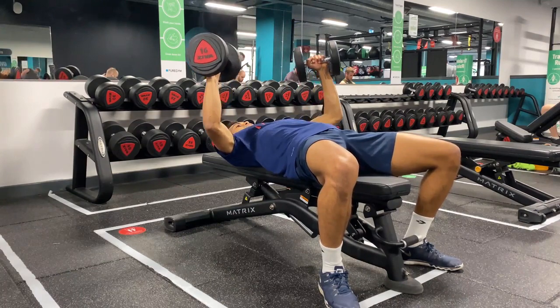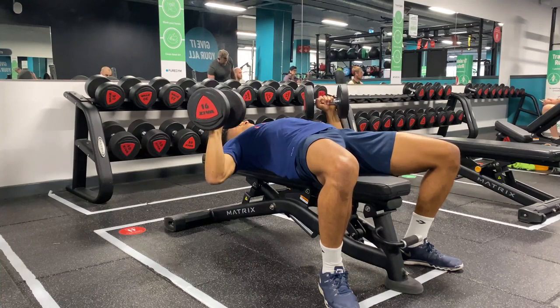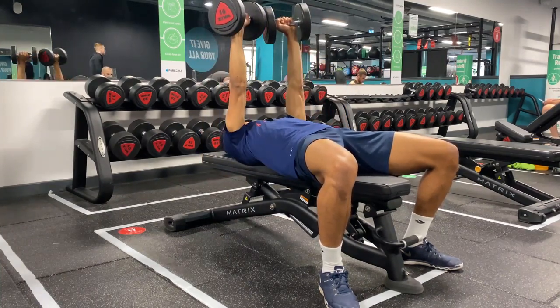Next, rotate the palms slightly inwards and then proceed to lower the weight slowly down to the point whereby your elbows are level with your shoulders. Once you reach this point, press back up and in, in a controlled manner.